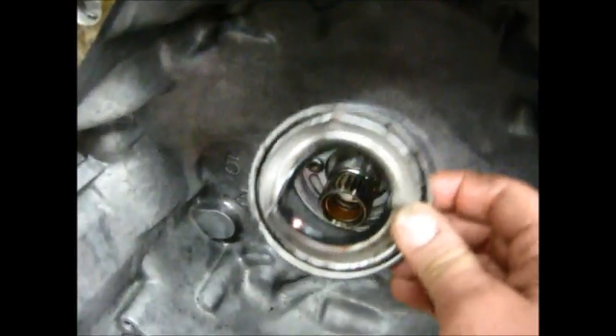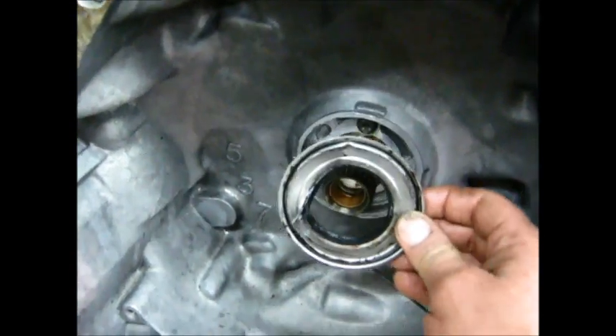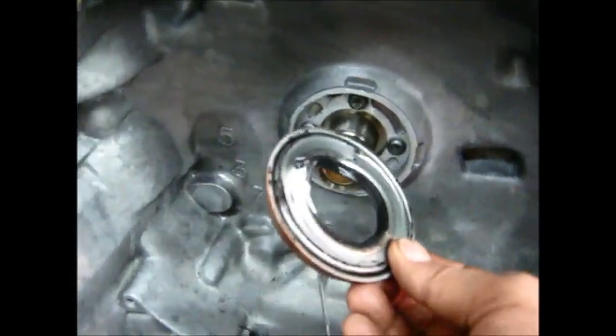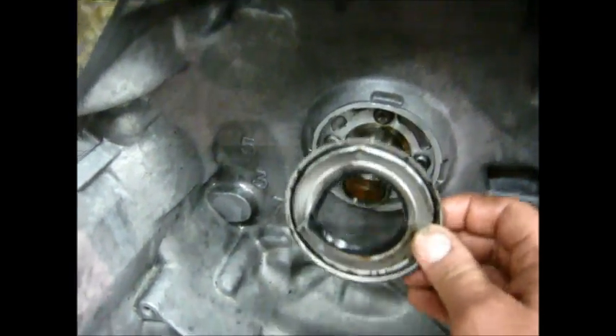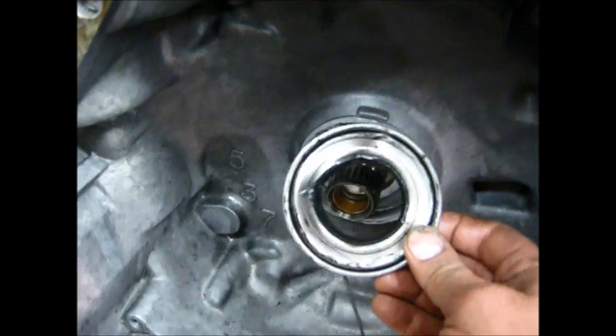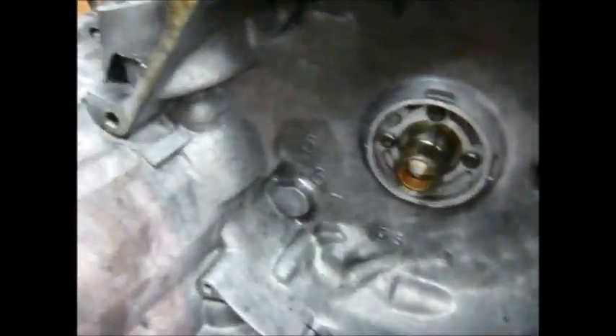So unless you are very sure you know what you're doing, I recommend you don't try to just pry this out and change it if you have the transmission out for other reasons, because the chance of damaging your transmission is actually very high. I only change this if it absolutely has to be done. And if the transmission is disassembled, it can be driven out from the back — that's how I had to get this out.